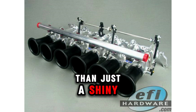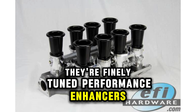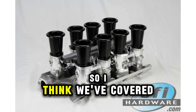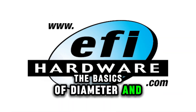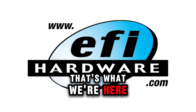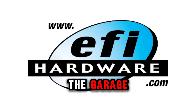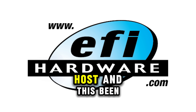Ram tubes are more than just a shiny add-on — they're finely tuned performance enhancers that really make a difference when you understand and use them correctly. Hopefully everyone listening has learned something about these amazing components. If you're feeling inspired, get out in the garage, tinker around, and keep that passion alive.